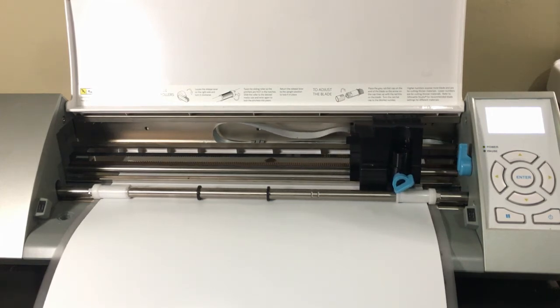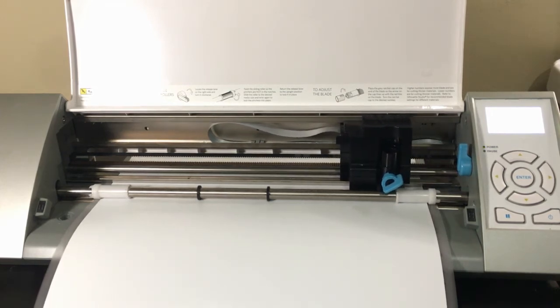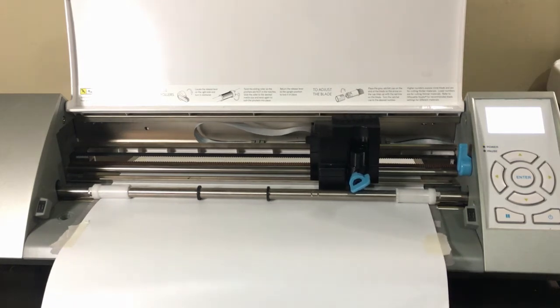But if you want a cleaner cut, drop your speed down to around 4 or 5. This is usually the sweet spot.